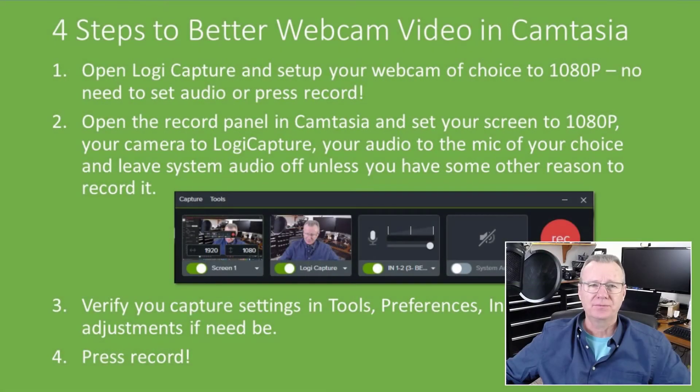Let's review the four steps to make sure everybody's clear. Number one, the first thing you want to do is open Logitech Capture and set up your webcam of choice to 1080p — there's no need to set the audio. Step two, open the record panel in Camtasia and set your screen to 1080p — so 1920 by 1080 — your camera to Logitech Capture, and the microphone to whatever you want. Here I'm going through my Behringer. You can leave the system audio off unless you need it.